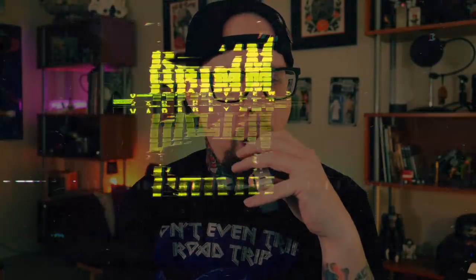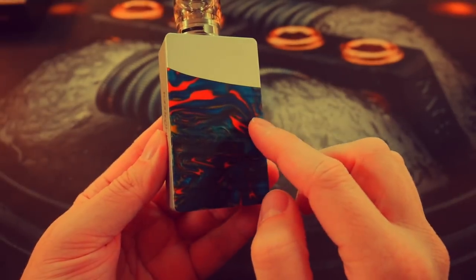Anyway, that's what I got for today everybody. Thank you so much for watching — let's keep on vaping.